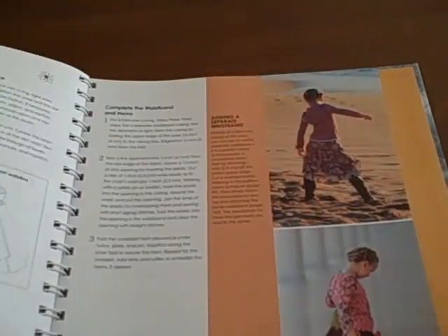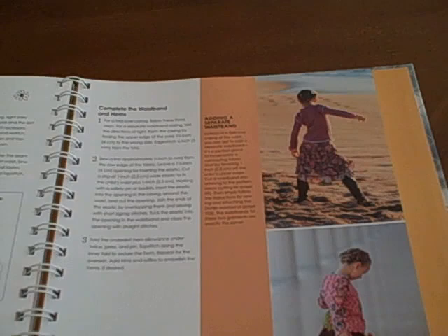However, this is also a great book to own for reference, no matter what gender you are sewing for.